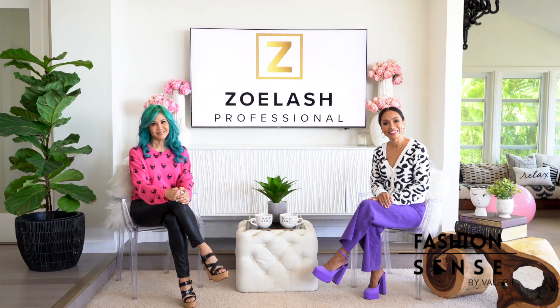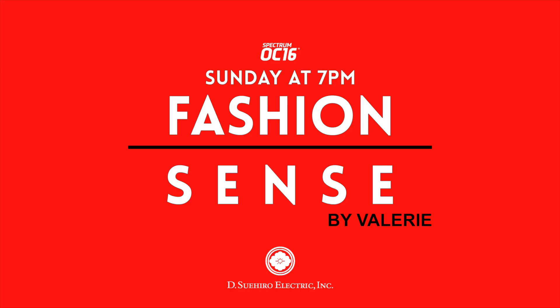We'll be right back. Fashion Sense Sundays, 7pm on Spectrum OC16.